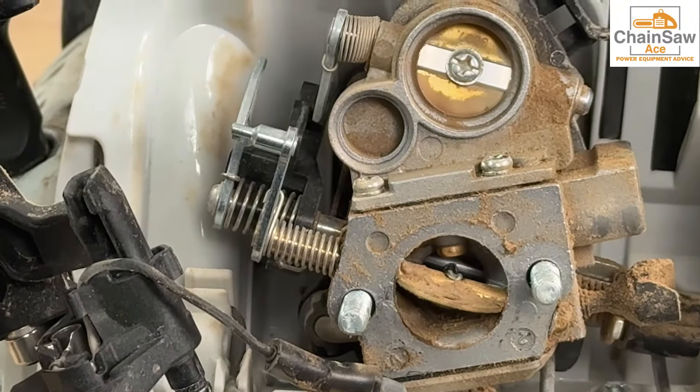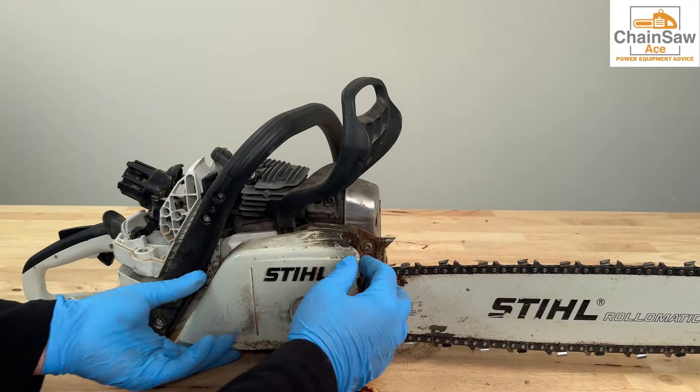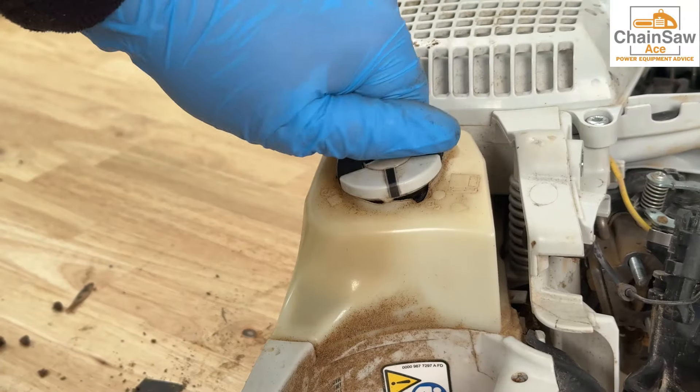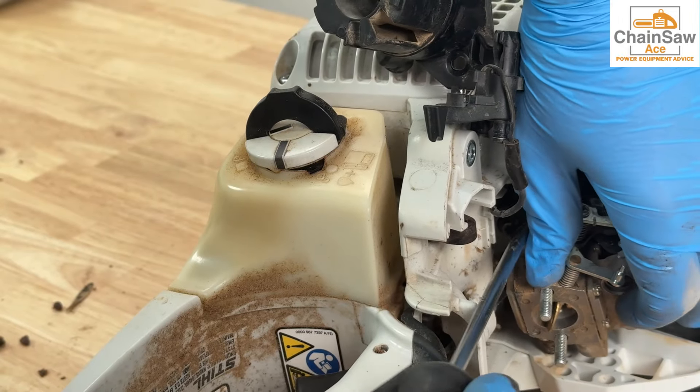Now we can see the carburetor has indeed ingested a lot of dirt. Let's remove the bar and chain for easier maneuverability. Now I'm going to release pressure in the fuel tank by loosening the fuel cap. Doing this keeps me from being sprayed by fuel from a pressurized fuel line.